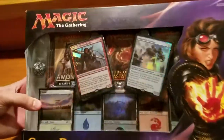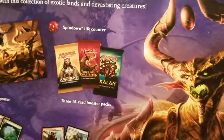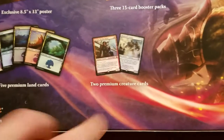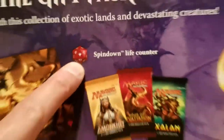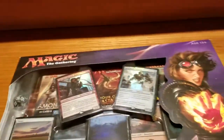So what we'll do is open this in a minute, but I also bought this gift pack just because it looked pretty neat. It's got a bunch of stuff in here, including a poster, a few booster packs, some premium creature cards, and five premium lands. I like how they call their spin-down life counter a spin-down life counter instead of just a D20, which is really what it is. Alright, so let's get started — let's see what we got in here.